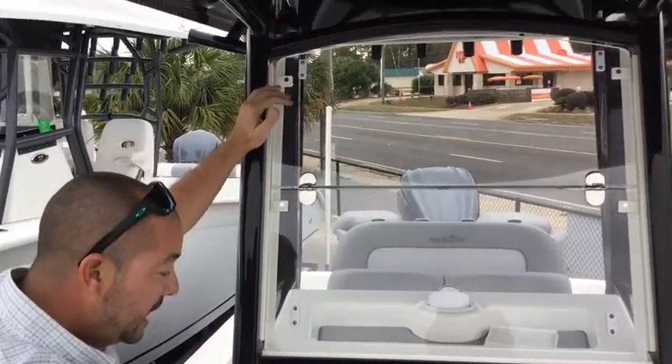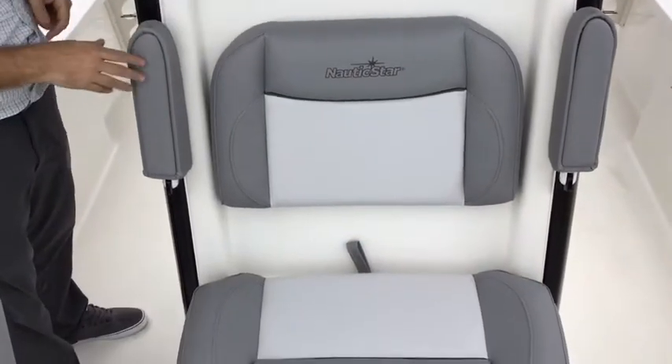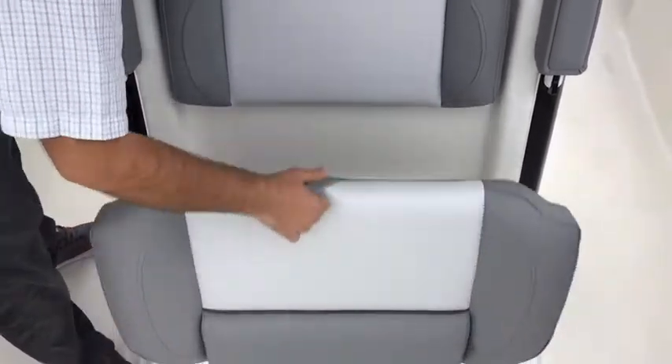Some more spreader lights in the front there. As you see here, you have another seat in front of the helm here for comfort, as well as an additional live well. You've got plenty of places to keep your bait on this boat.